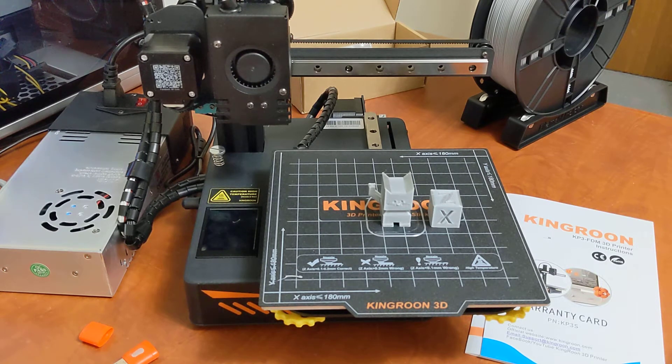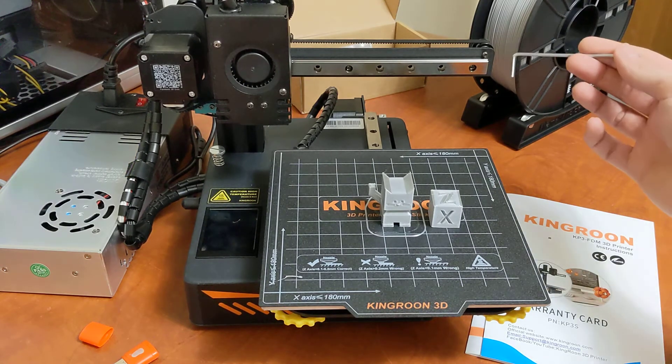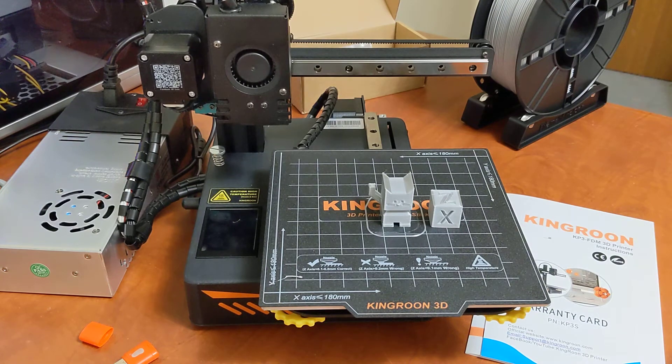Another benefit of this printer is the linear rails. I'm super shocked to see linear rails on a printer in this price range. I don't know why more printers don't use them — they're much simpler than V-wheels, with much less maintenance involved. For a beginner, you don't have to worry about tightening V-wheels with an eccentric nut, and a lot of times those aren't even tight from the factory. The fact that they put at least a linear rail on both the X and Y is really cool.